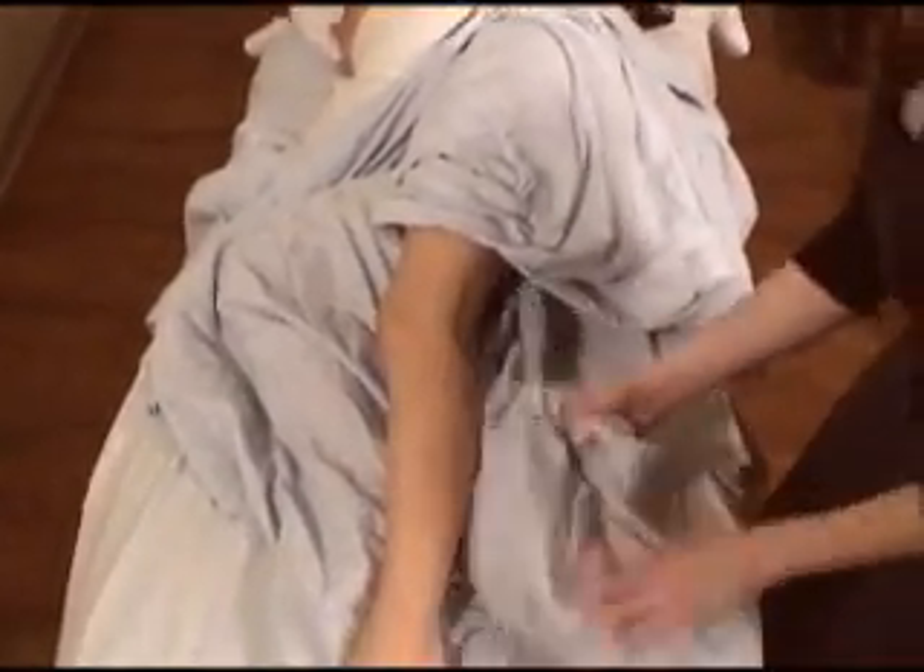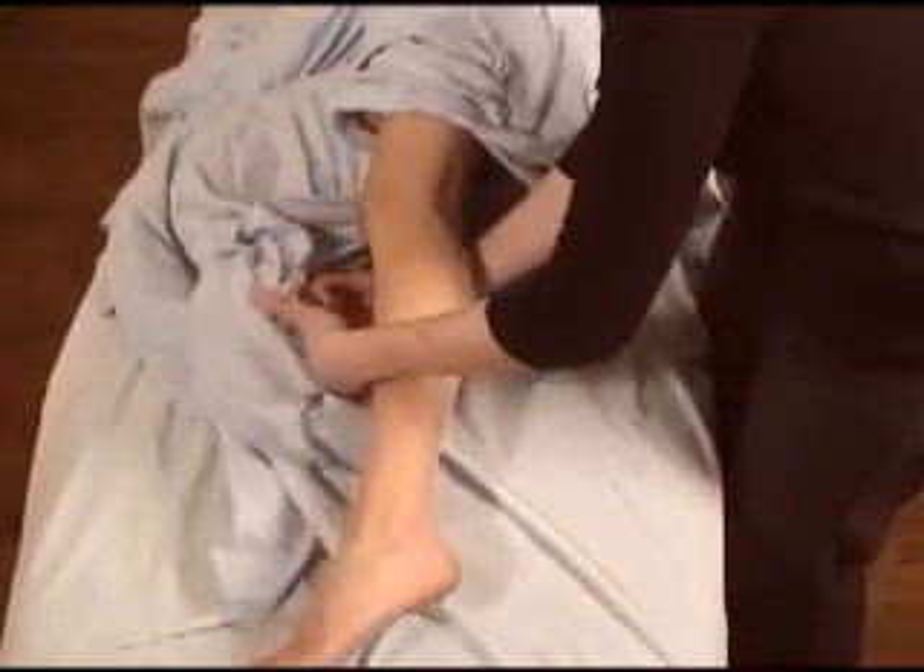Take the bottom part of the sheet and bring it back over the leg. Thank you.